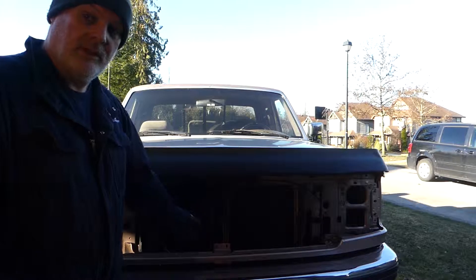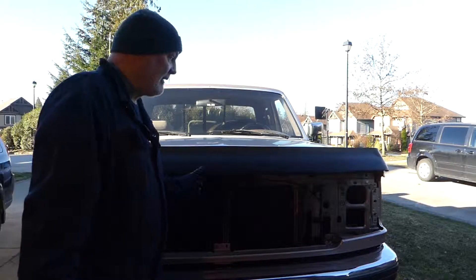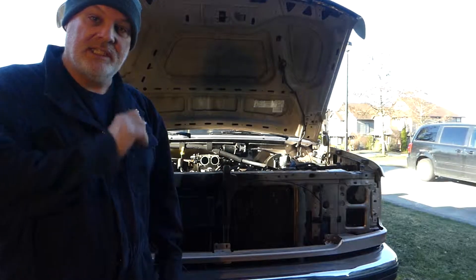Now that we're taking the front end apart, we're going to pull the rad support out of it and really go to town on this thing. Hopefully today we'll get a bunch of stuff done. As you've seen in the other videos, this is a 460, so we're going to yank the 460 out of it.